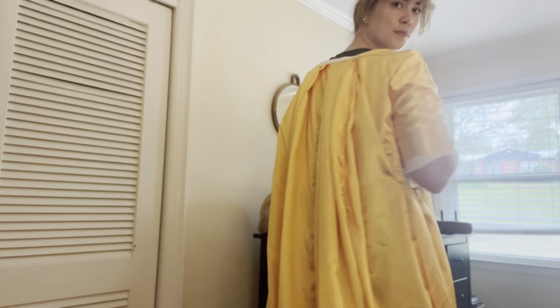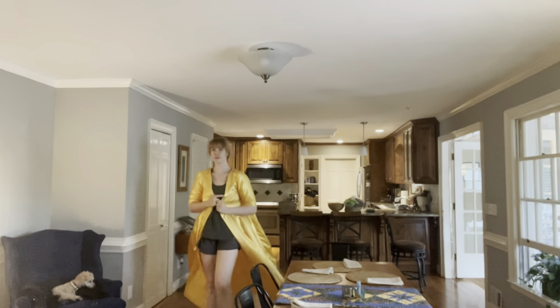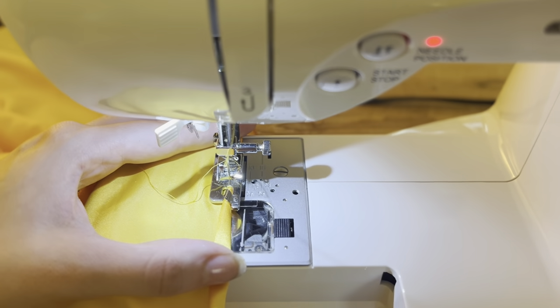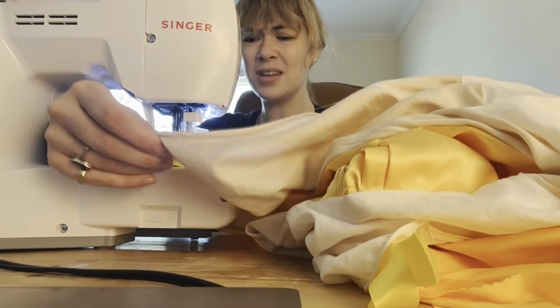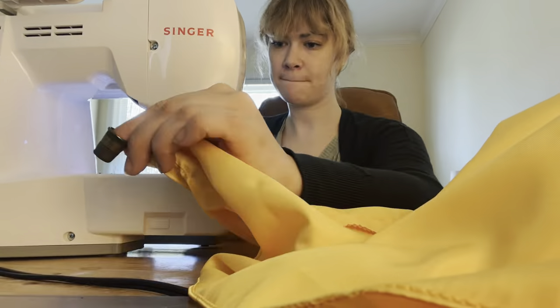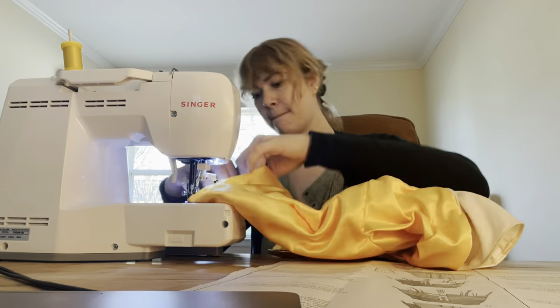Here I'm trying on the gown with the fitted bodice for the first time. With six rows of ribbon it's more fitted, however I went back and added one more ribbon because the waistline was not as tight as I wanted. The gown isn't closing in the front because I don't yet have the stomacher. The next step is to narrow hem the front and lower edges of the gown. One of my favorite accessories is the narrow hem foot — it speeds up the process at least twice as fast because I don't have to iron and press the narrow hem into place.